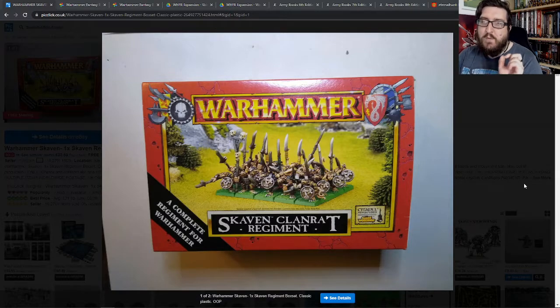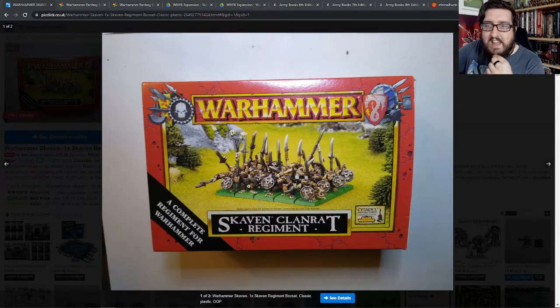So this was a box that came with 20 Skaven Clan Rats, as you can see here. Most of them were plastic, apart from the Champion, who you can see right in the middle there, who came with a metal head and maybe a metal banner for that particular standard.